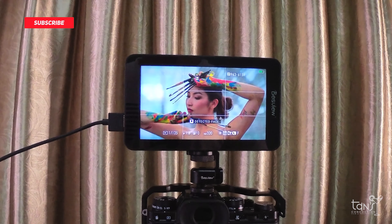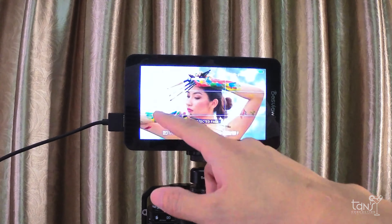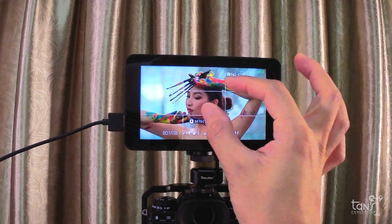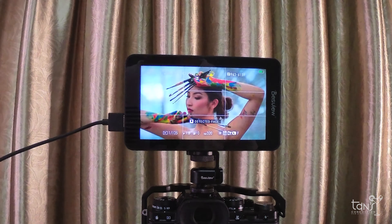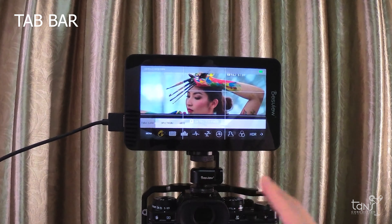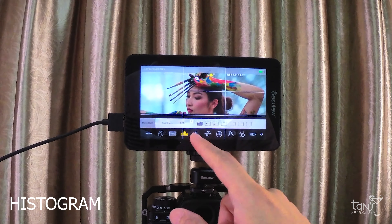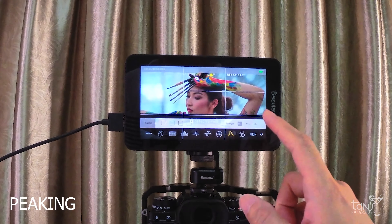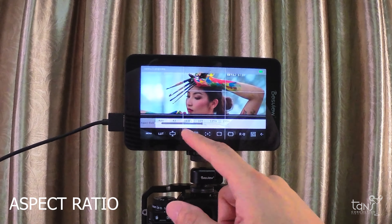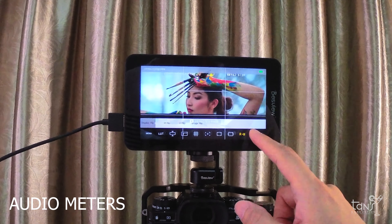Now let's take a quick look at the menu system and some built-in features of the R6. On the side you can adjust the brightness of the monitor, and on the other side is the volume. You can zoom the image by pinching the screen, which is really cool. To get into the menu, you simply tap the screen. Down here is the top bar where you can access the most important features: false color, zebra, histogram, waveform, vectorscope, o-wave, peaking, single color, HDR, LUT, anamorphic, aspect ratio, grid lines, center mark, safe area, mark ratio, display flip, and audio meters. The menu button gives you access to the full menu of the R6, which is similar to other Despu monitors.